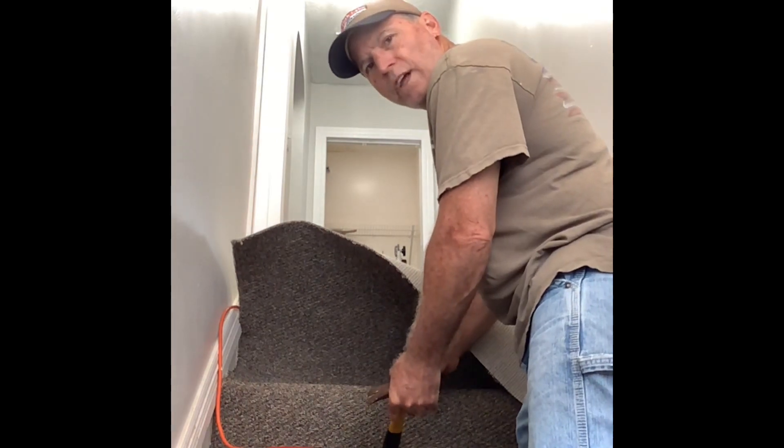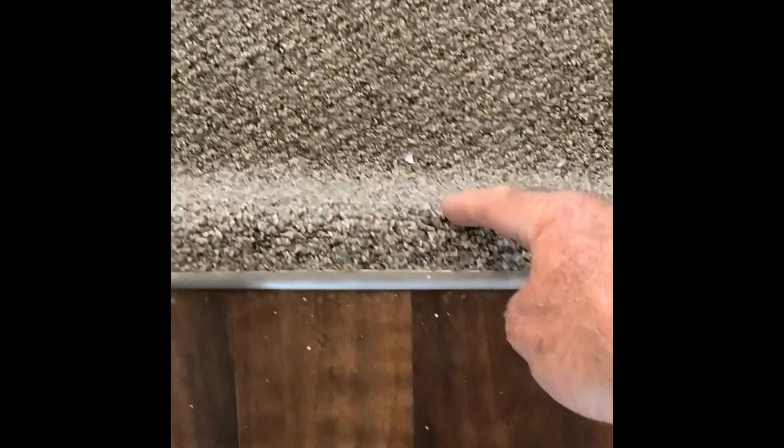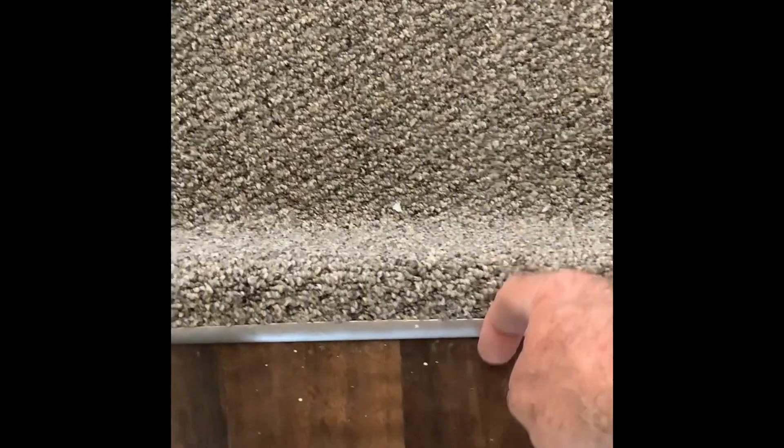put your nail in — it'll hold it tight. I screwed the tack strip in place, measured about an inch and a half over this top edge, then folded it into these tacks and under this ledge, and then this gets hammered down a little bit.